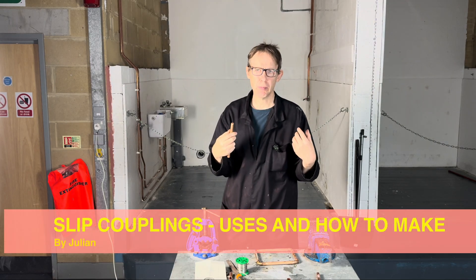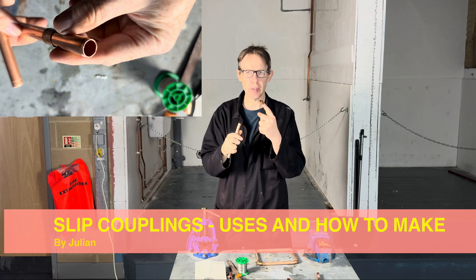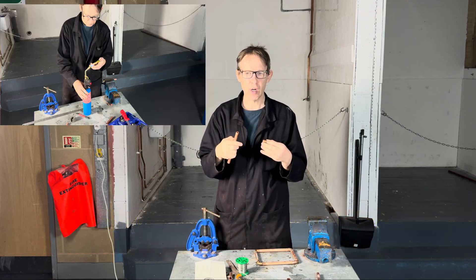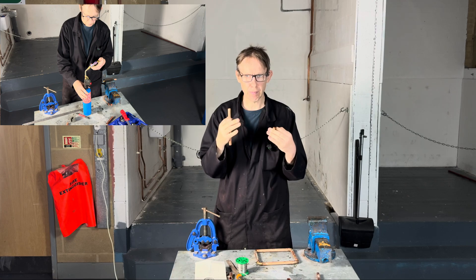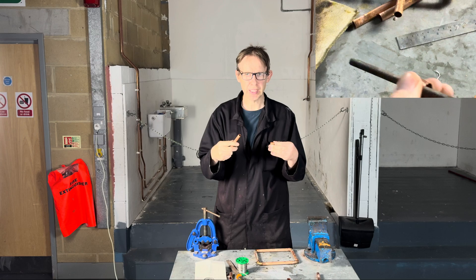Hello, welcome back to Plumbing College. Today's lesson is on slip couplings. I'm going to explain what they are used for, show you how to make some, and also how to adapt them from existing fittings.